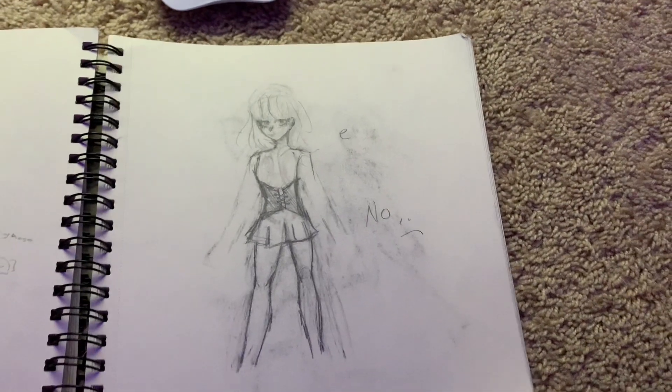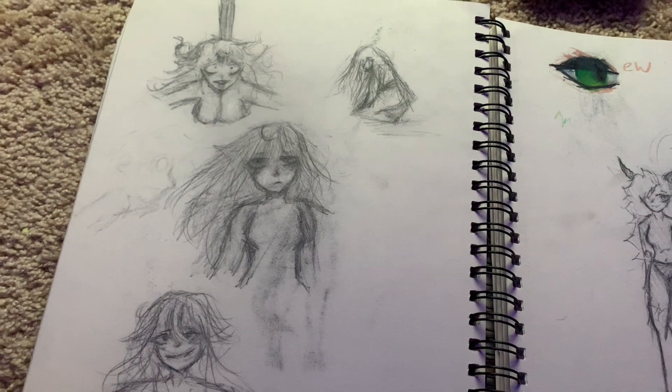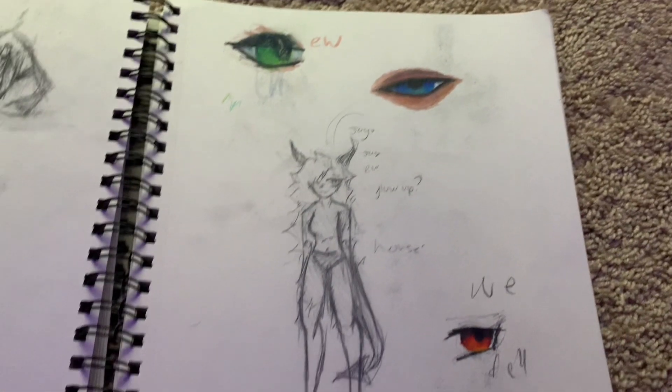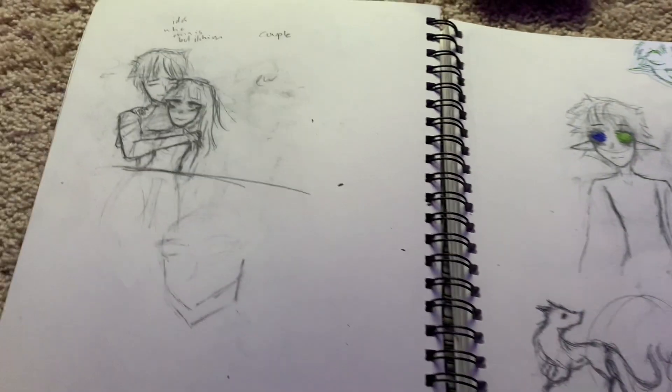I have the chippy on that page — so cute. Didn't finish this drawing. Oh, this page is really fun actually, I just love it, it's such a good page. Ooh, eyes — colored pencil eyes.